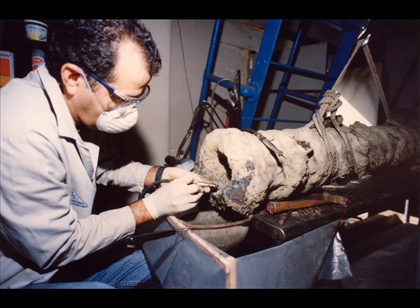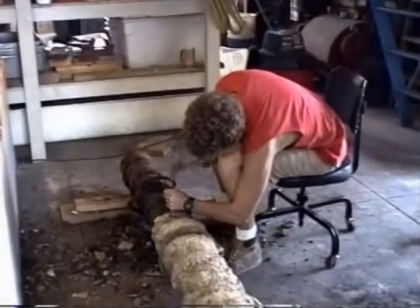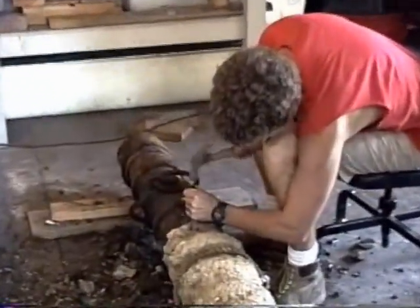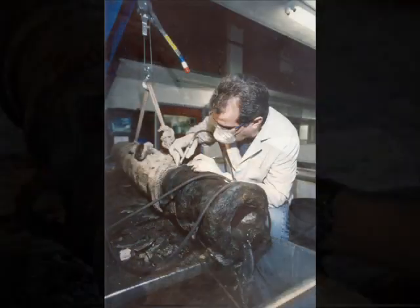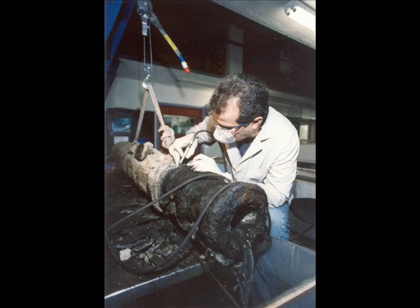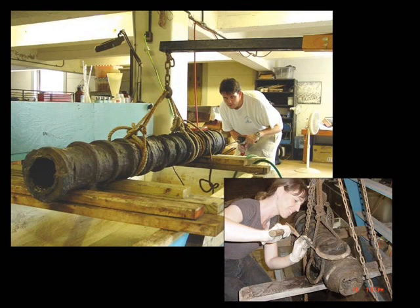Because these objects were large and sturdy and had plenty of iron remaining, deconcreting them was really a matter of taking a hammer and a chisel and carefully knocking the outer layers off. The real trick on these particular pieces was cleaning the insides, which took a lot of effort and thought — how do you remove all that heavy, hard concretion from a bore that's up to six feet deep at the midpoint?